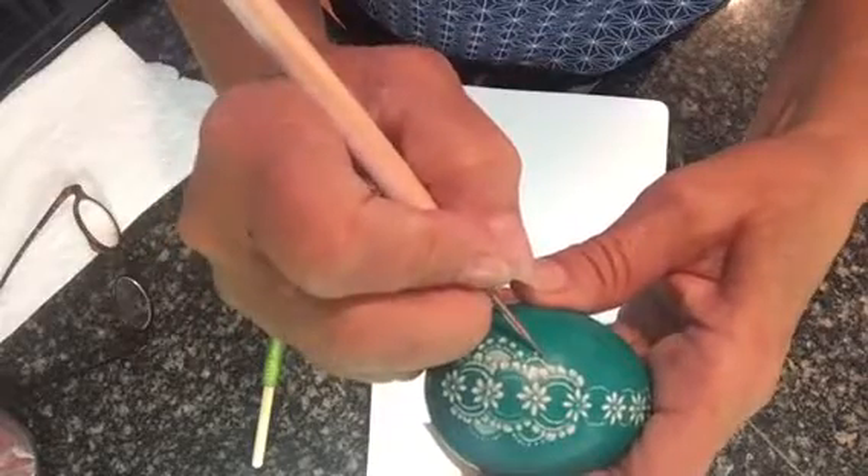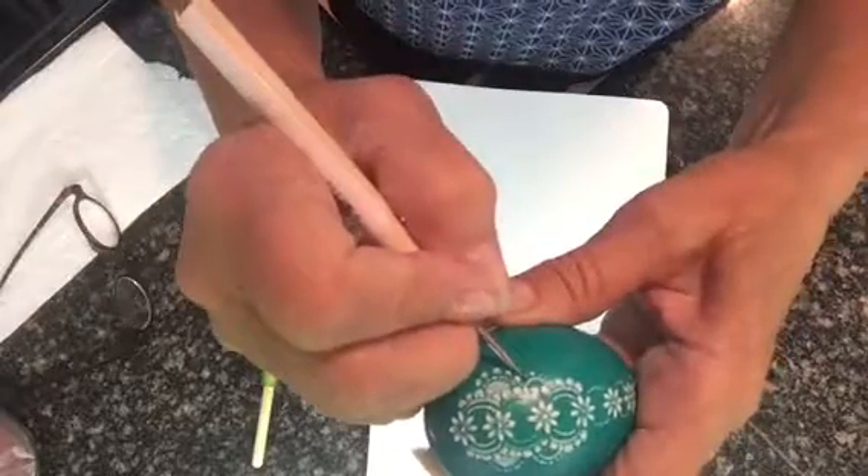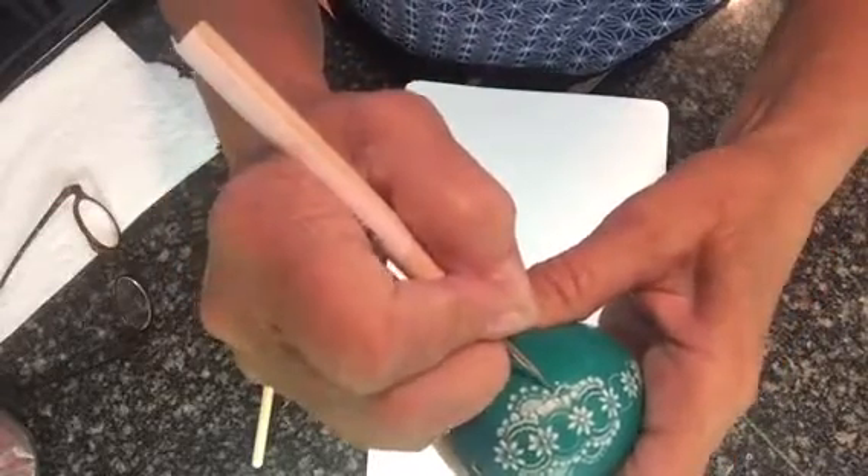First of all, you've marked them with a pencil and a little scratch. And next, I'm going to scratch, scratch, scratch them, and then turn sideways.